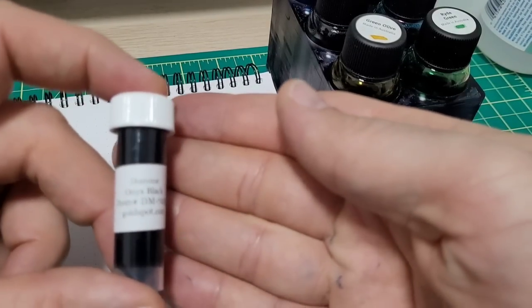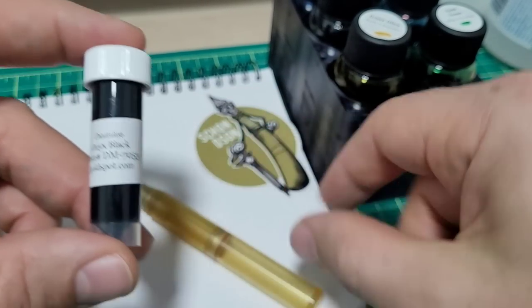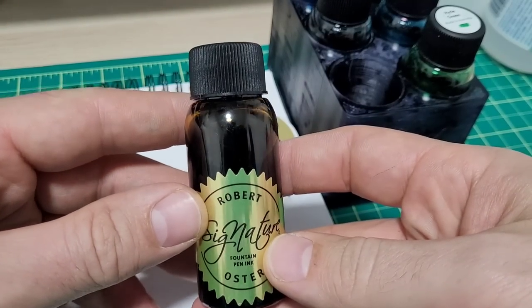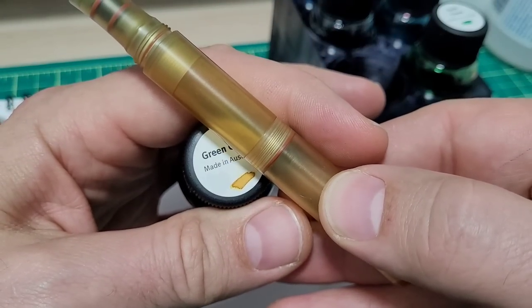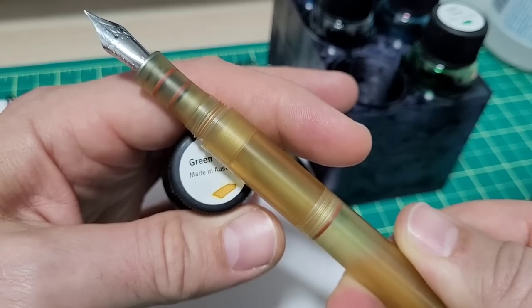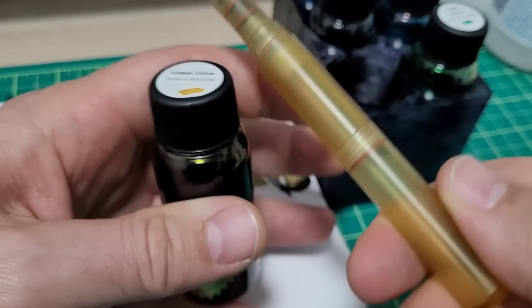I was trying to decide on an ink. I had a sample of Diamine Onyx Black I thought might look sharp with this, but then I realized I've got this Robert Oster Green Olive in my little handy-dandy ink holder. I was playing with it on a Kleenex sample and it seems to match the Altum pretty damn well. It's rare to find an ink that matches the Altum so well. So I'm going to put in some of this Green Olive — I'll show you how you fill it and we'll see how much it holds.